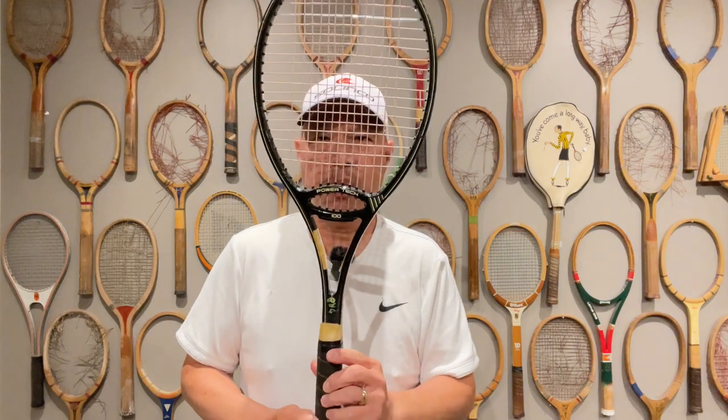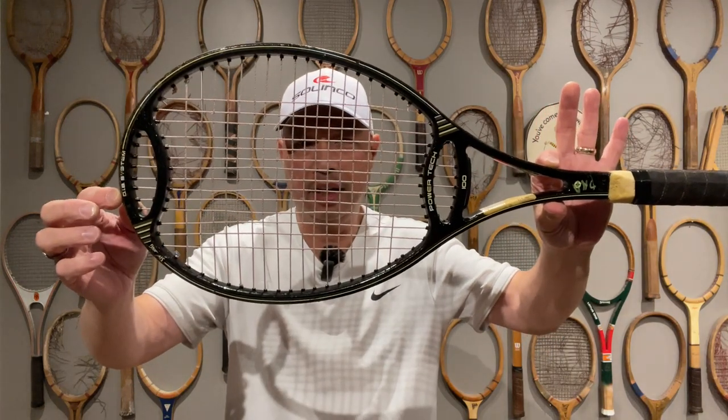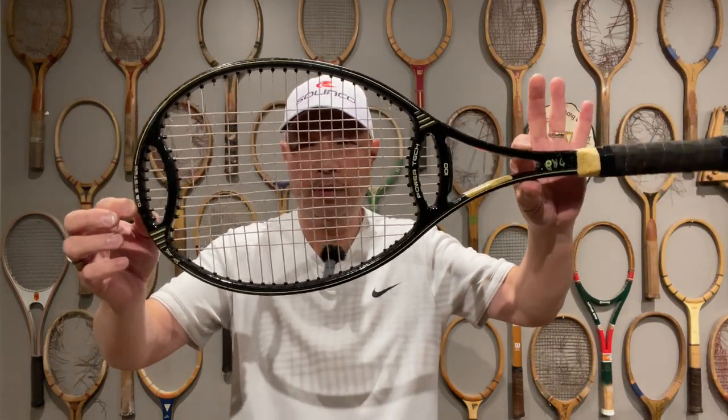Welcome to Tennis Spin, where we put our spin on your tennis. Today we've got the Powertech here. Check out that design — it's like a football almost. Stay tuned.